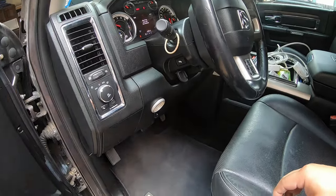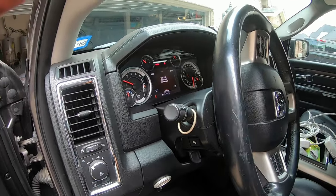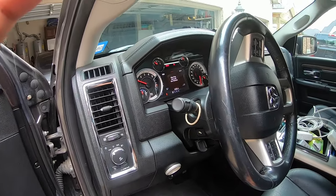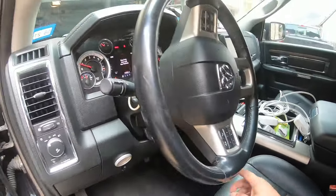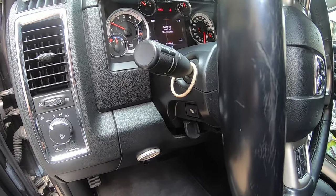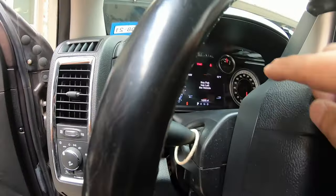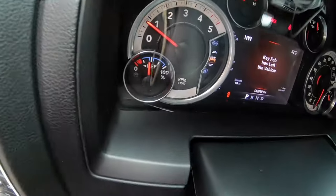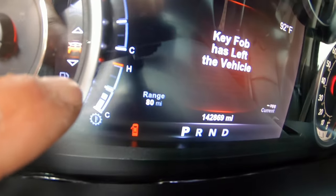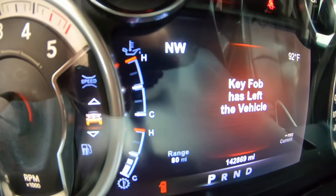We finished the spray and right now I just turned on the vehicle. What you want to do is run it in neutral — just leave it at idle — and watch the temperature. That's the temperature right there.